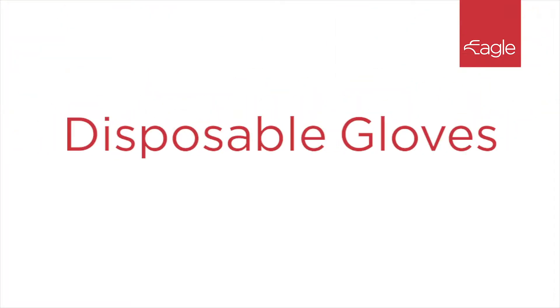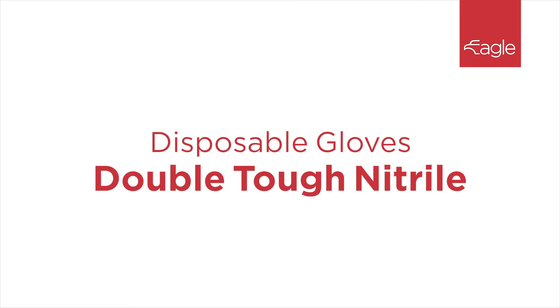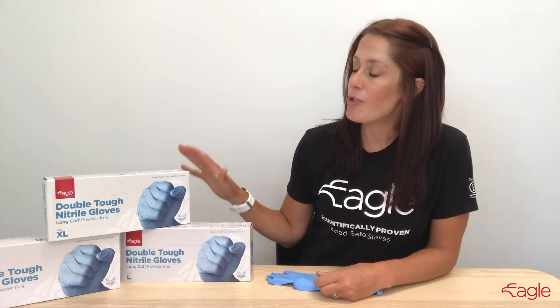Hi, I'm Sarah with Eagle Protect, and this is our Double Tough Nitrile Glove. The Double Tough Nitrile Gloves are specifically designed when extra strength and chemical resistance is required.